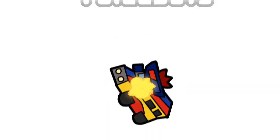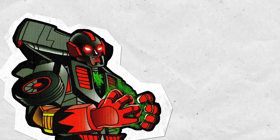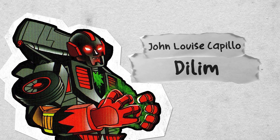What's up people of the world, my name is Dave, formerly known as the Hooded Cloak, now known as Vita One. And today we're going to take a look at the Lootabot Dilim, created by Cleojo Mike Tijito, based on a design by John Luis Capilio.